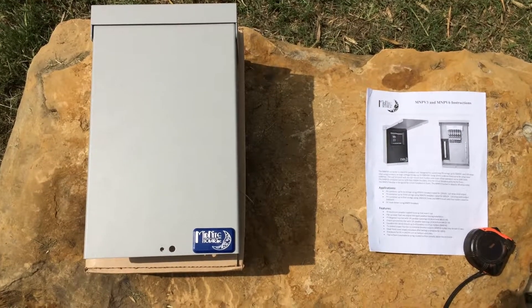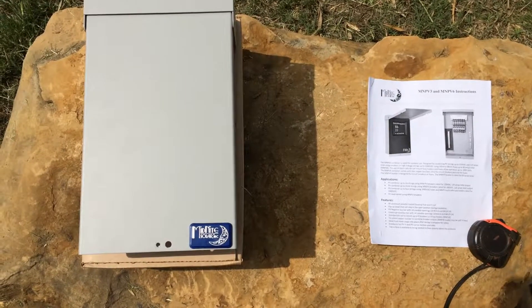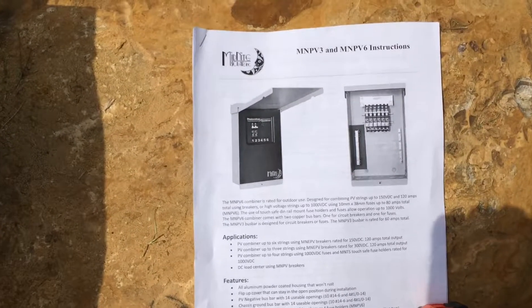This is not a review. I just wanted to give you a close-up of the MN PV6 by Midnight Solar combiner box.